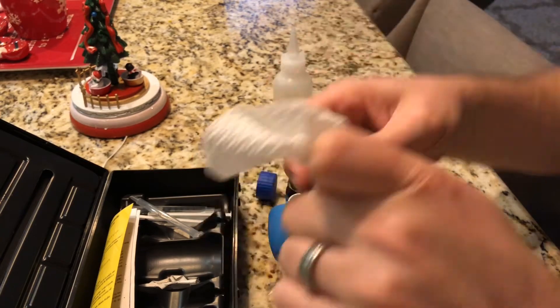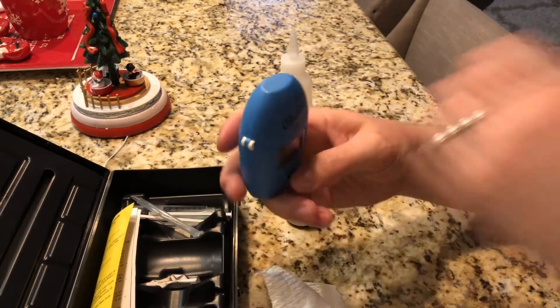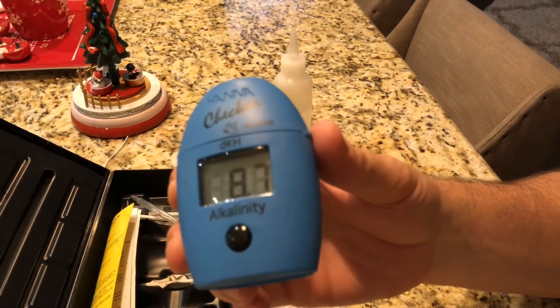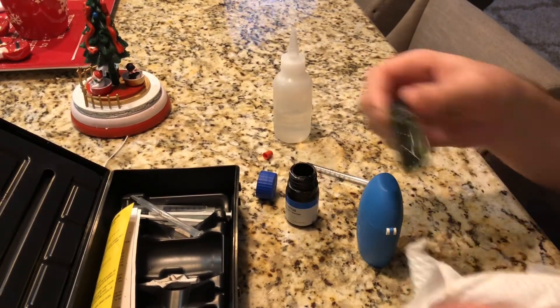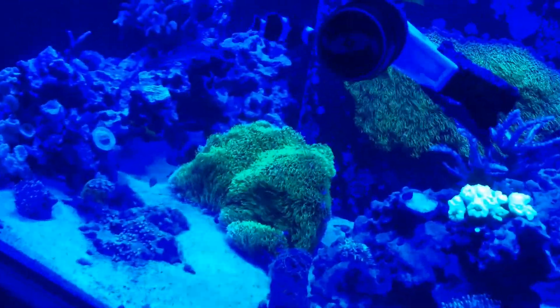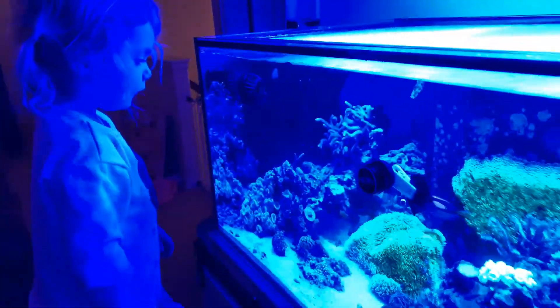It really didn't disappoint. Being Two Little Fishies and Julian Sprung, I'm sure they use lab-grade stuff. The Hana checker came back with 8.7 dKH, which I'm pretty happy with — I normally try to keep my tank around 8.5. This salt works out really well: 15 gallons, 3 bags, mixes quickly, done. Get any children or friends involved in this hobby young, because it's the future of reefing. Watching my daughter grow with this tank is absolutely awesome — cheers and happy reefing!